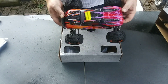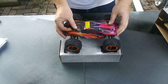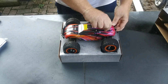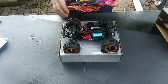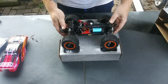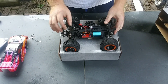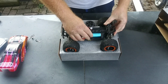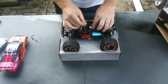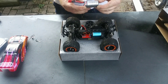And here we have the truck. You got your 2-in-1 ESC, brushless motor, 7.4 volt 1000 milliamp battery at 25C.